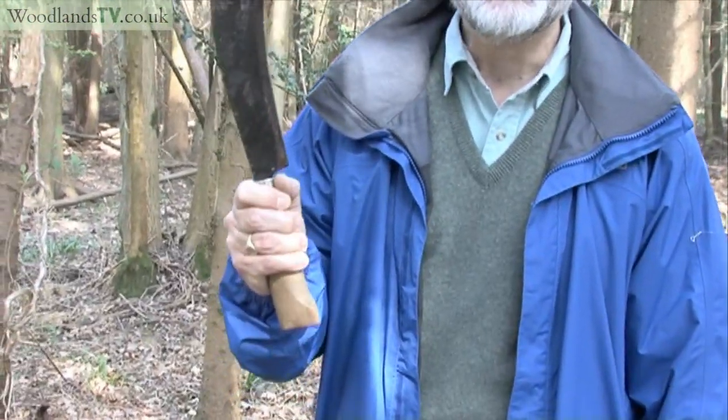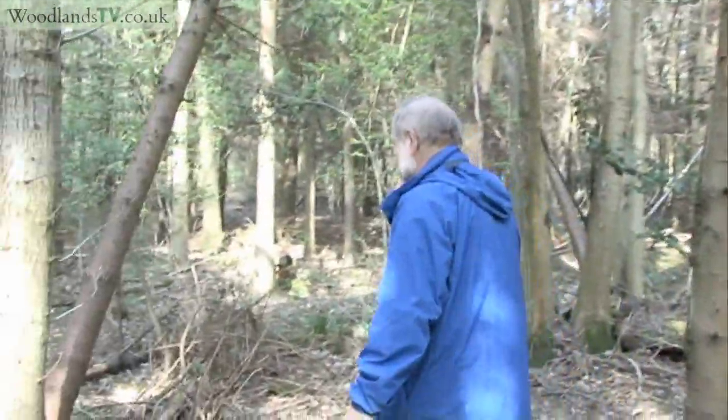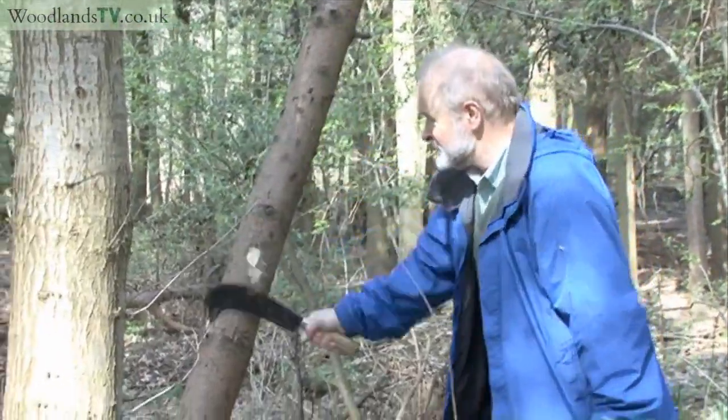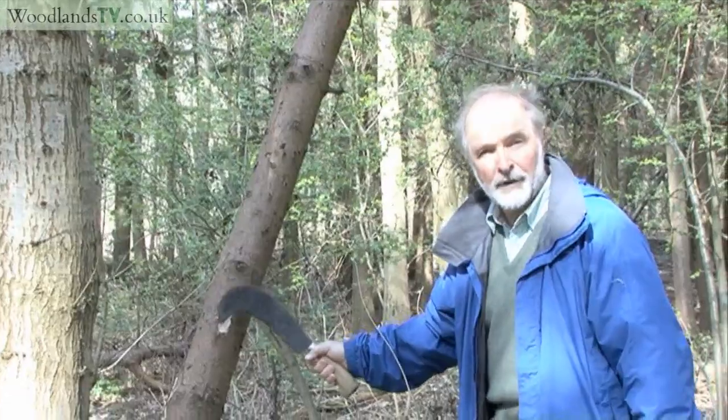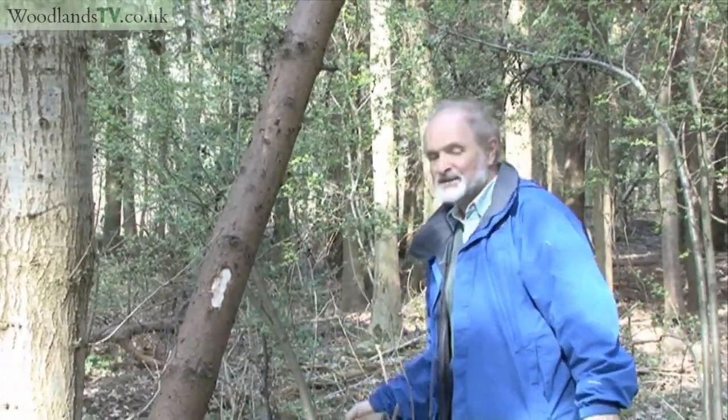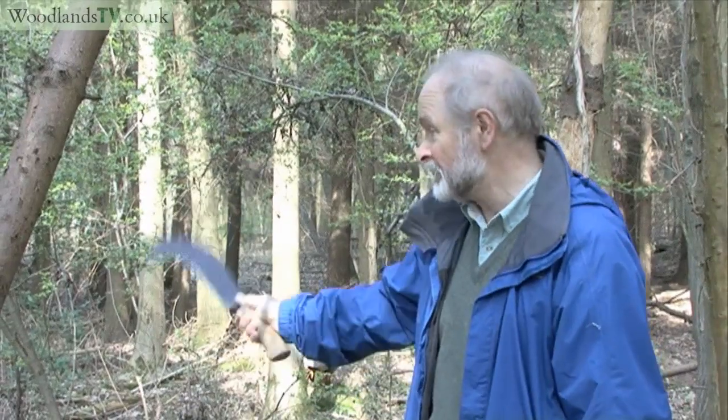Now I've got here a traditional Kentish billhook, which is just what we can use to mark the trees that ought to come out from just this area where we are standing. The tradition is that you put a blaze on the tree on both sides so that it can be seen easily by the tree feller operating with his chainsaw coming to cut them through. So that tree is now destined to be felled and removed.